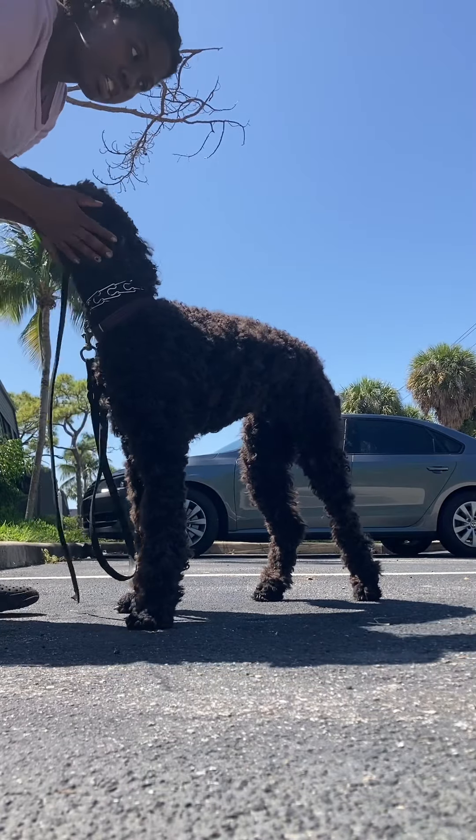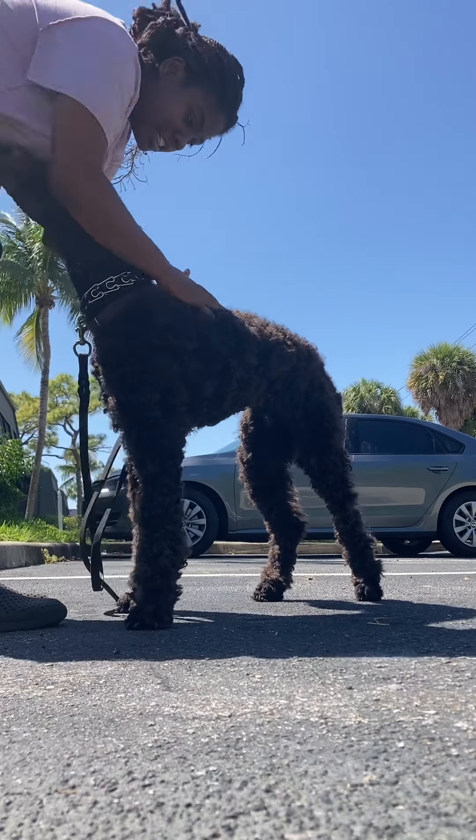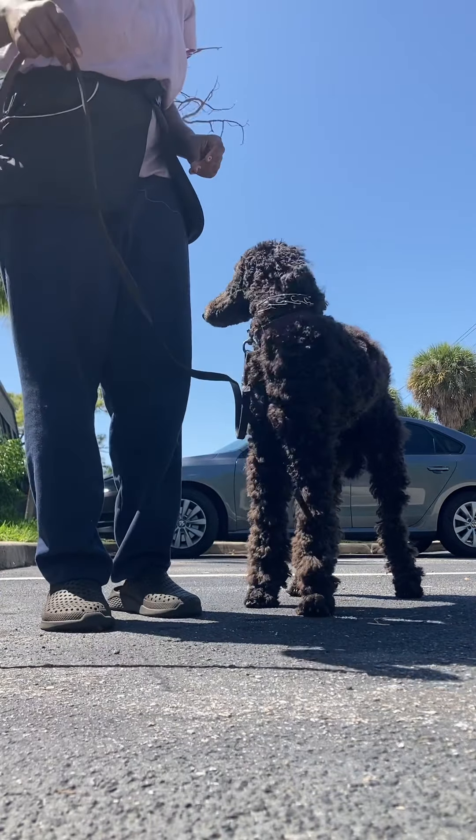Make sure you spend a lot of effort on praising him. Make sure he knows he did good. He has to know he did good. Same thing with the heel — he can do this on or off leash, but you're going to practice on leash. When you get home — heel.